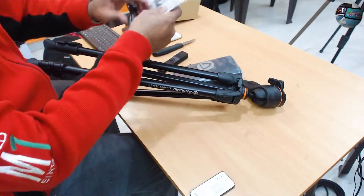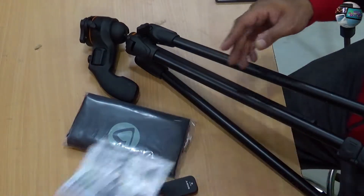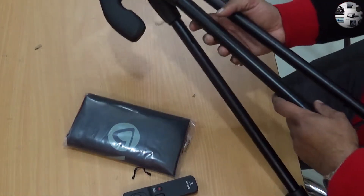So that's the user manual. It tells you how to position the ball head, how to remove the ball head, and how to loosen and tighten the ball head.